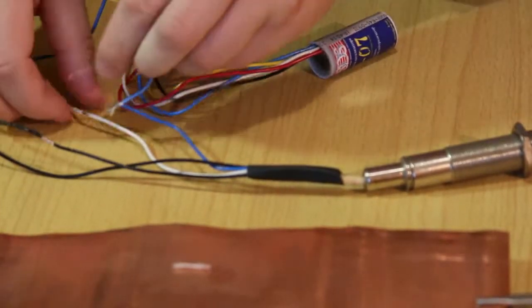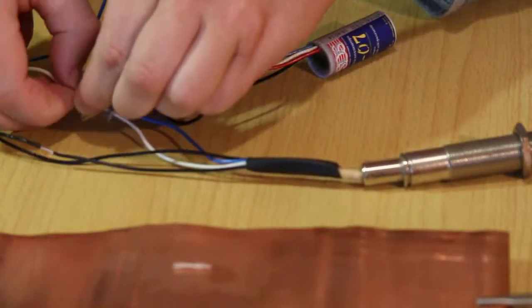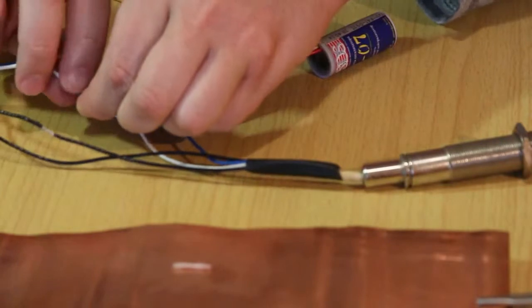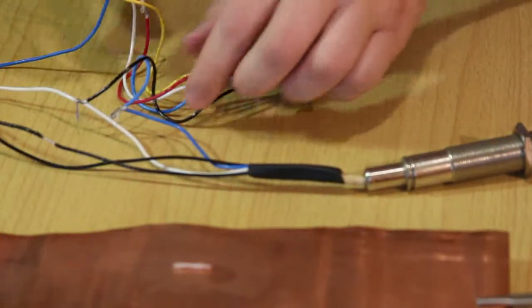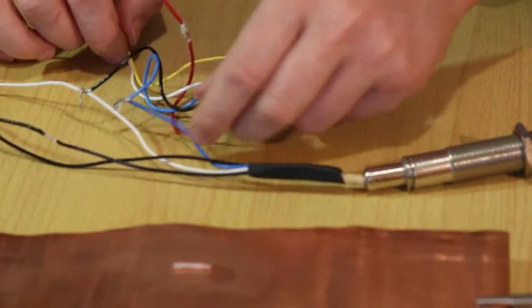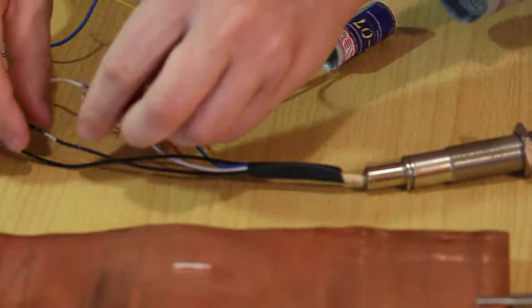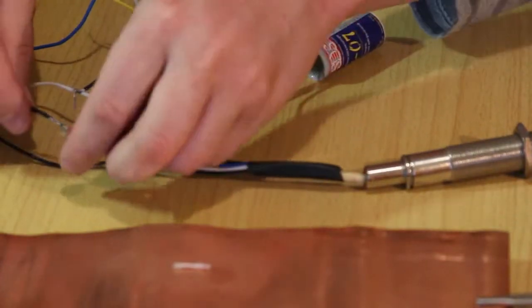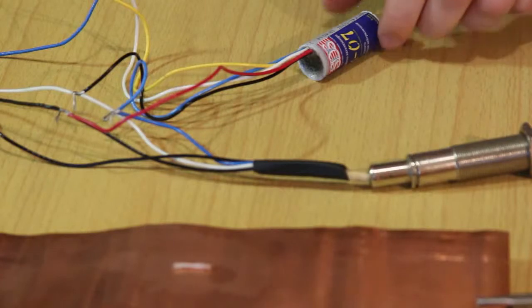We connect the black wire of the emulator — the mass is a minus in the power supply of the emulator SK-07. The red wire of the emulator connects to the 12-volt black wire of the oxygen sensor. That's all with the assembly of the emulator. Note that the white wire remains free.